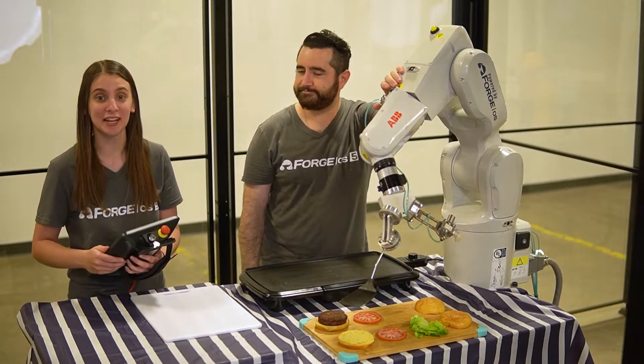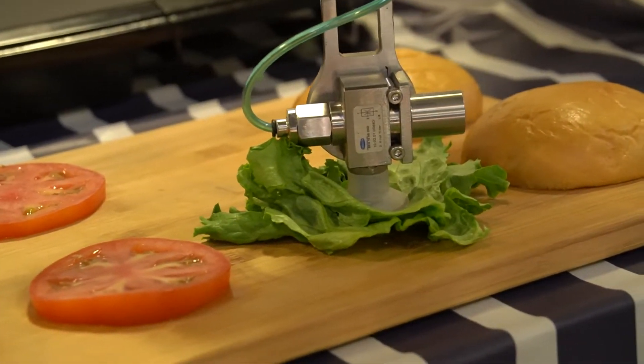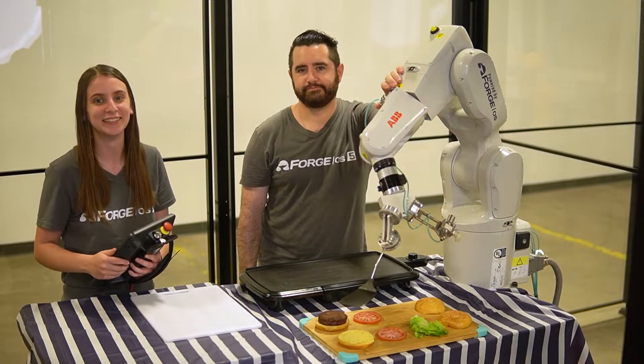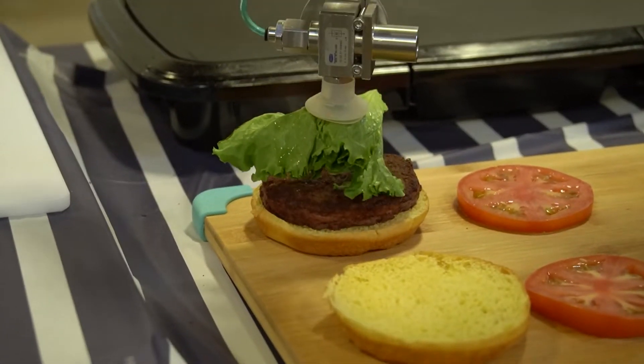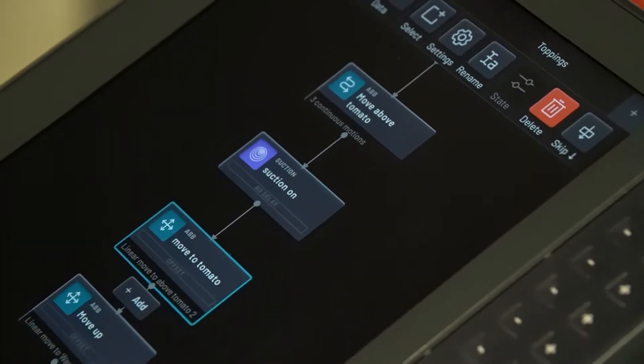The food grade suction cup is going to be great for this because it can conform to the surface of each topping — it can even pick up the lettuce, which is a little ripply. Once the patty is on the bun, we pick and place each topping onto the patty one by one. In Task Canvas, we are not only creating blocks for moving the robot, but also blocks to turn the suction cup on and off.